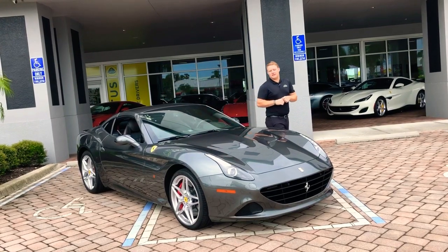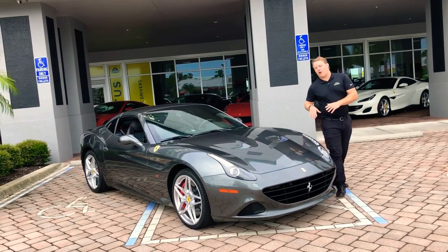Hey guys, welcome back to Naples Motorsports. This is a 2015 Ferrari California T.